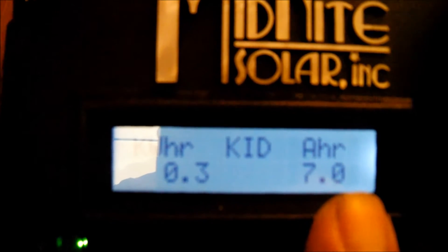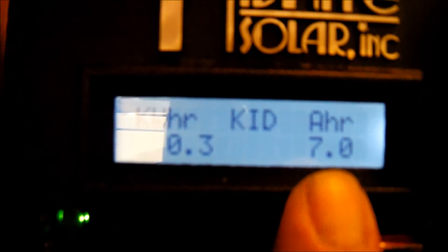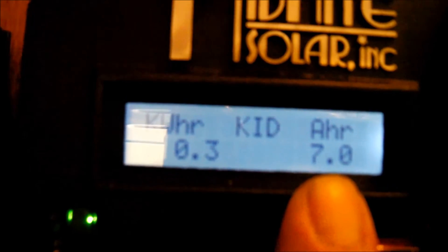To be honest, I'm really not sure what that number is. So if any of you solar people out there could shed some light on that, I would appreciate it, because it does change every day. I don't know if that's how much I've used or how much has been charged — I really don't know. There's no information about it, so I'm just curious about that.